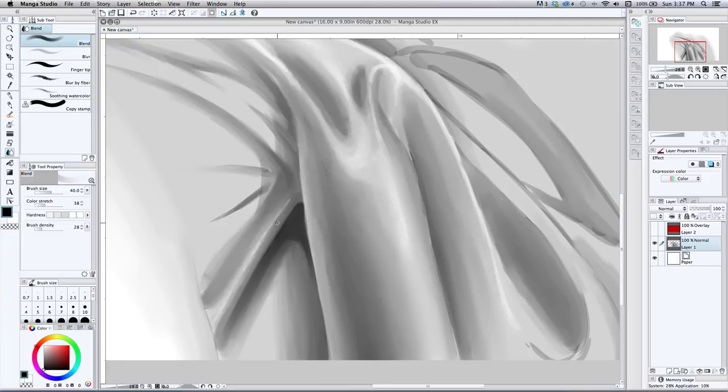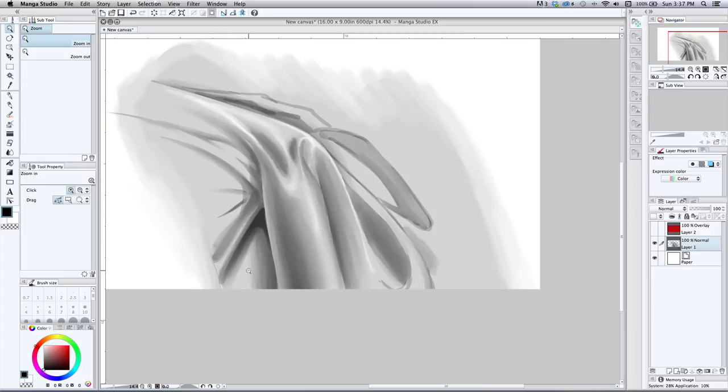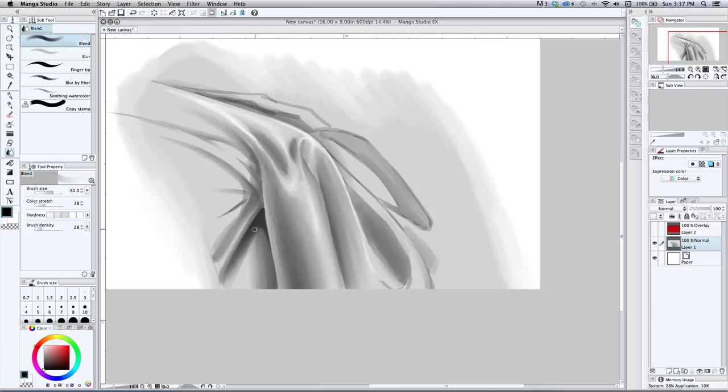Let's back away and see if it's starting to take shape. The shadow looks too abrupt or solid, so I'll increase the brush size and blend the edge down a bit. That darker shadow might be a little too dark for that area.